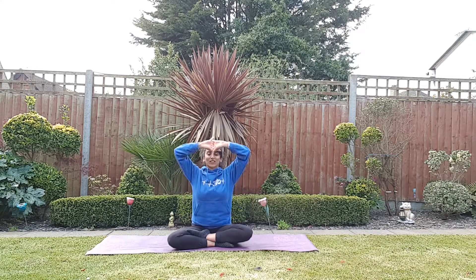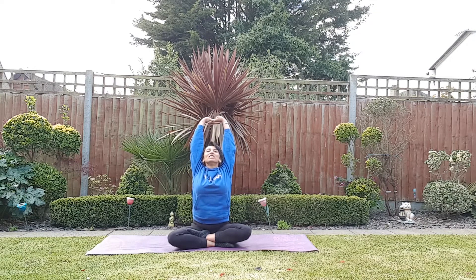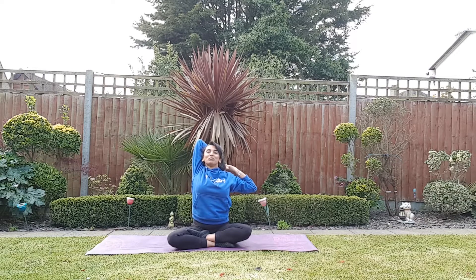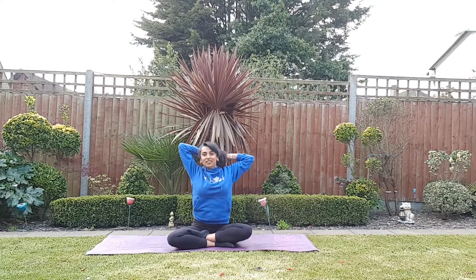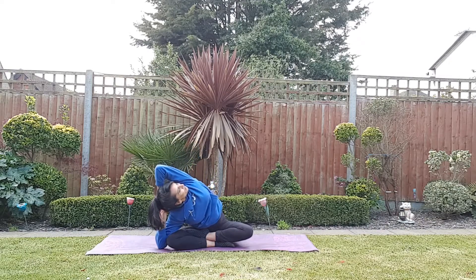Interlock your hands and take a nice stretch all the way up — keep those chins up, really pull yourself up. Try and bring those hands behind you without touching your elbow onto your head. Take a deep breath, working our upper body as we're sitting today. Try and get that elbow down to the floor, looking up, breathing in to the middle, and breathing out.